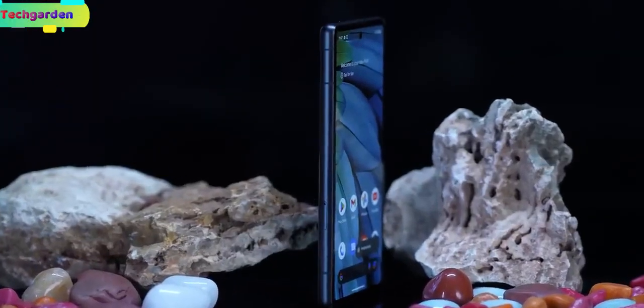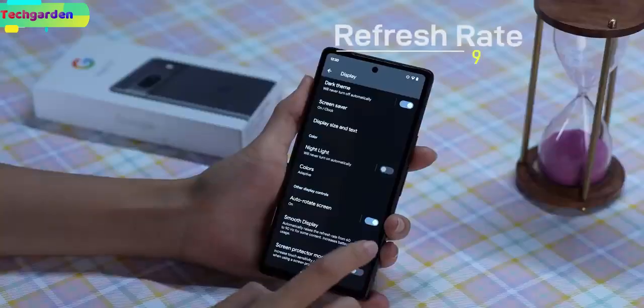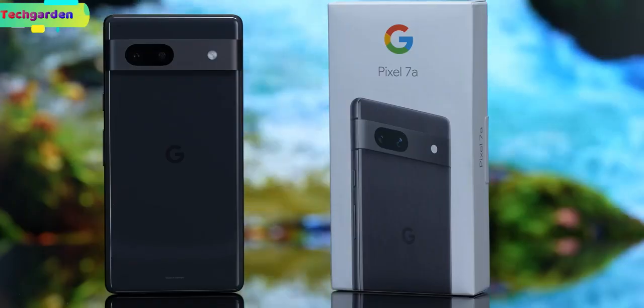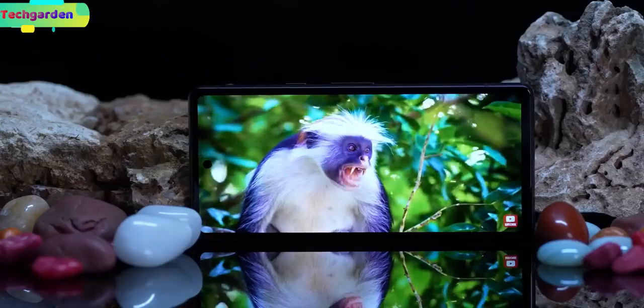Let's start with the display. The Pixel 7a boasts a 6.1-inch Full HD Plus OLED display with a 90Hz refresh rate, an in-display fingerprint sensor, always-on display, and HDR support.